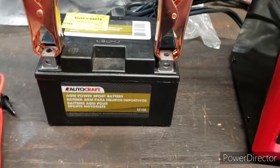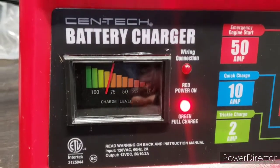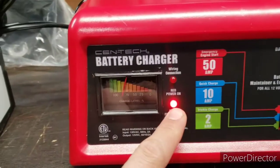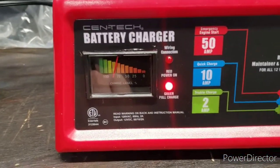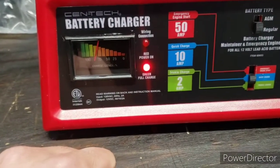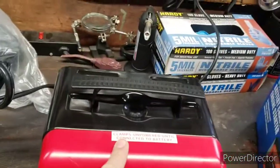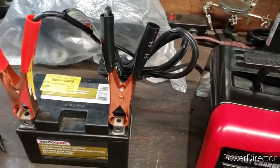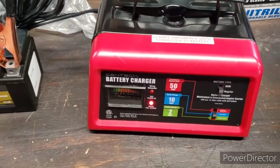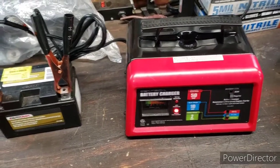I'm trying it out on the motorcycle battery here, and right now it's showing a little over 75% charge on the battery. It will light green when it's fully charged and then automatically switch to a trickle charge once it's full — that's nice. It also doesn't have power until the clamps are actually connected to the battery, which is a nice safety feature as well. For $55, hopefully it lasts — we'll see.